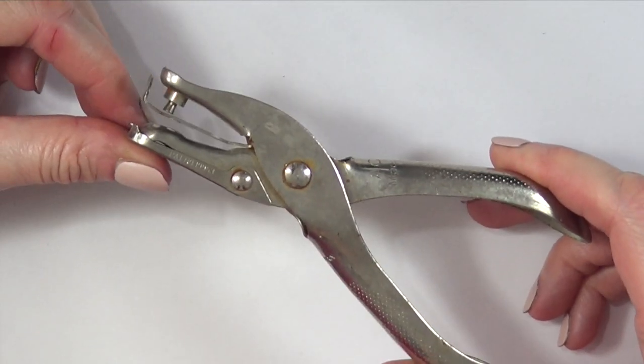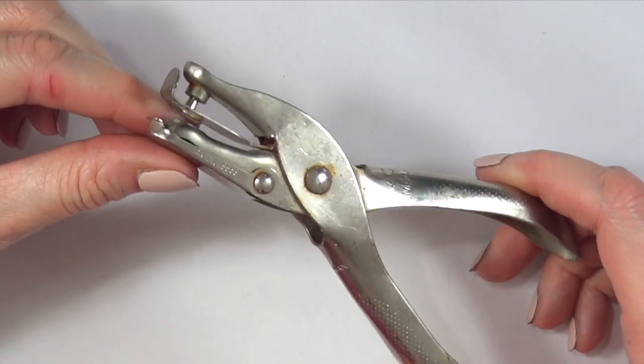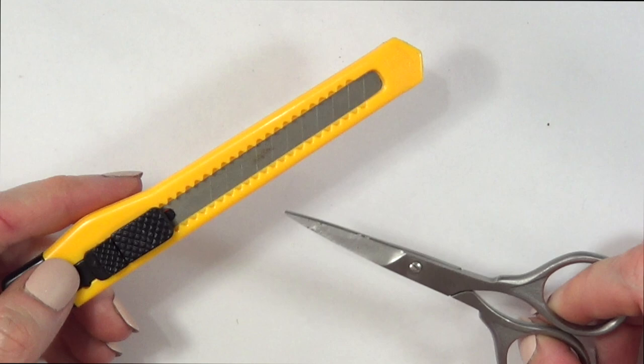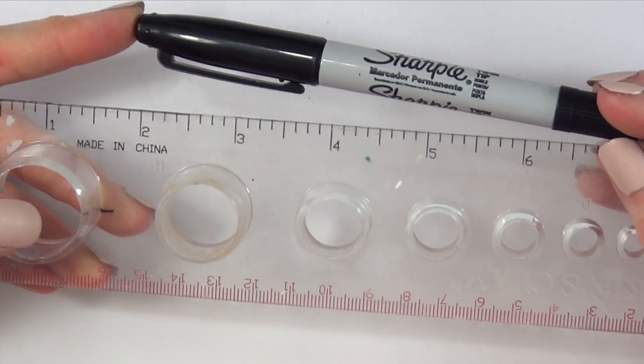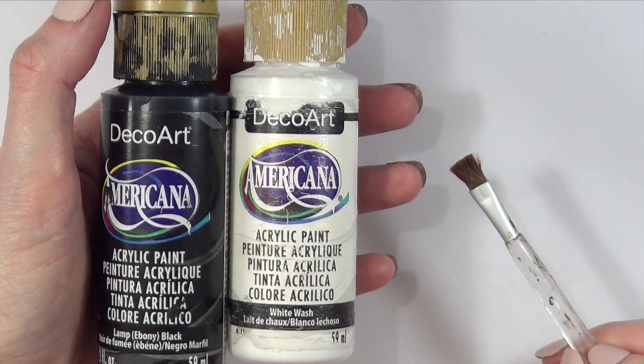I'm going to be using one of these like a hole puncher. Mine is pretty old and looks kind of gross — I probably should get a cuter one but for now this will do. I'm going to be using as well an exacto knife, some scissors, a ruler, a sharpie, some acrylic paints in black and white, and a brush.